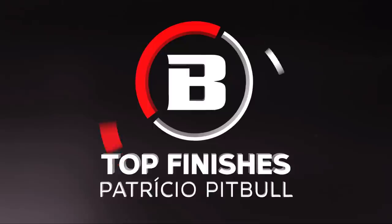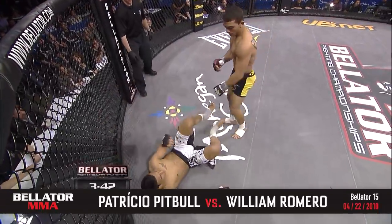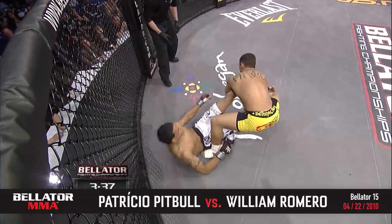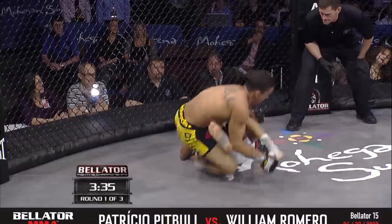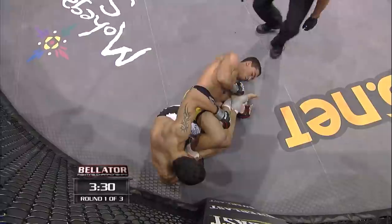Patricio Pitbull taking his time. Up kick by Romero. I like what Pitbull's doing here — he's crowding Romero, not letting him back to his feet, going for the toehold now. Toehold, ankle lock. Well that is tight, rolling hard for it. Romero's in trouble, trying to spin out of this is Will Romero.